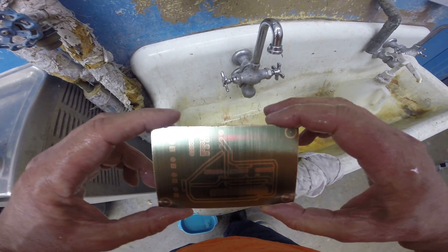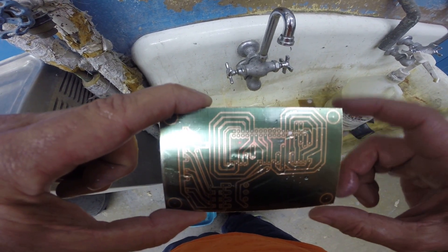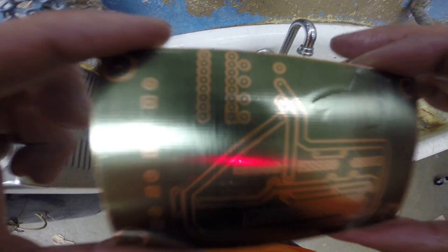Looks like it got a bit overexposed on one side — that's the top side. But that's okay because the main track is still there. All the paint got eaten away except for where the light hit, and it looks like this board is usable.